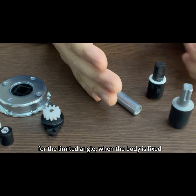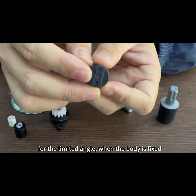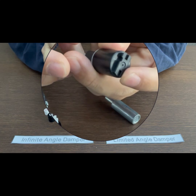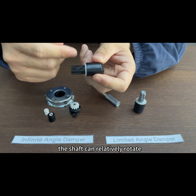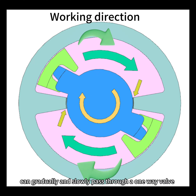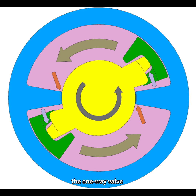For the limited-angle damper, when the body is fixed, the shaft can relatively rotate. The silicon oil inside can gradually and slowly pass through a one-way valve, generating rotary torque. The one-way valve also enables easy opening of the toilet seat, allowing the silicon oil to flow back to the other side with very little resistance.